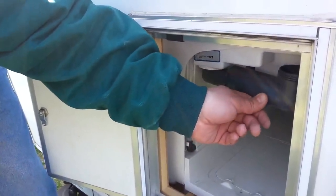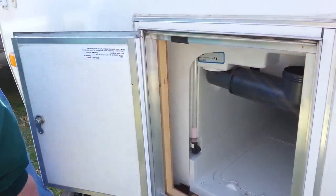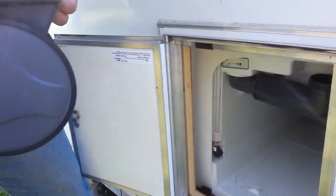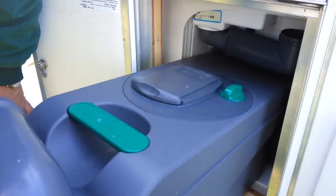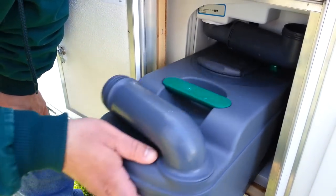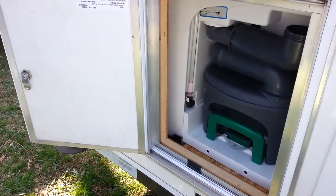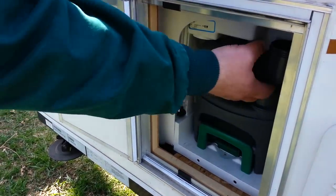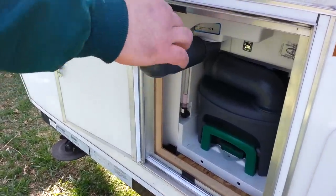You want to fill up the tank so you can flush, probably before your trip, unless you have water available when you get there. As long as the cell isn't over-full, you can leave it in until you get back home to clean it out properly. Most campsites do have a sewer connection where you can empty it before you leave.